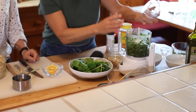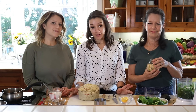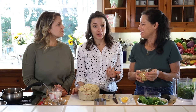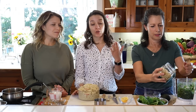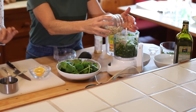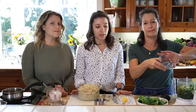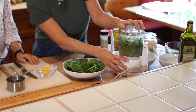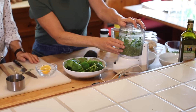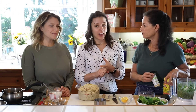Traditionally pesto has pine nuts. I personally love toasting them beforehand because it adds flavor, but raw pine nuts are absolutely delicious too. If pine nuts are hard to find or a little pricey, you can use walnuts, almonds, sunflower seeds, hemp seeds, or pumpkin seeds — you can really use anything. We use about a quarter cup of nuts or seeds.